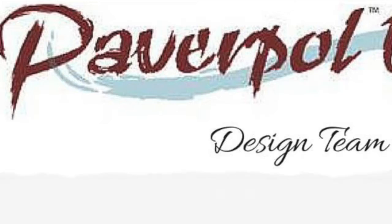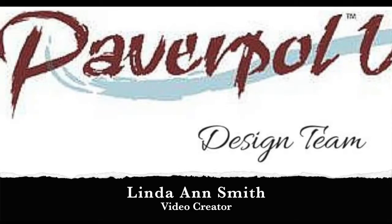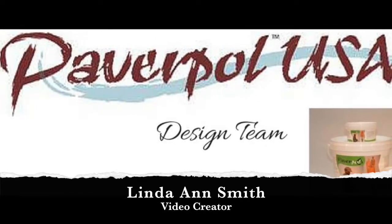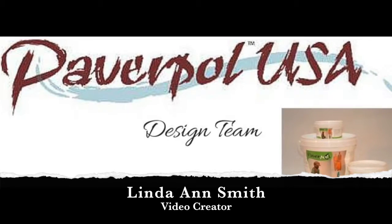Hello, I'm Linda Ann at Studio ABC. I'm on the design team for Powerpaw USA and I am a video creator. Watch me create three-dimensional art with this wonderful product.